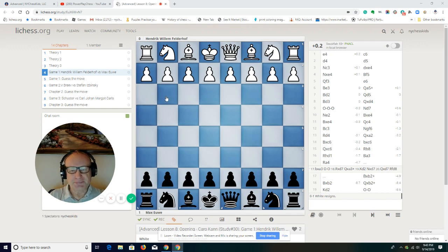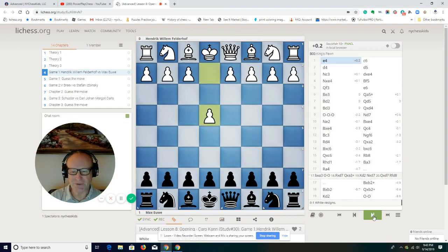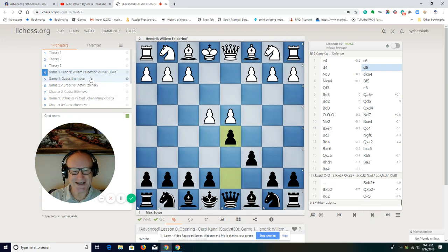This is a short game — 19 moves — but we're going to learn about attack and counterattack. Try to remember the moves, because next is going to be 'guess the move.' It's going to be the same game, but you will have to guess the moves on your own.